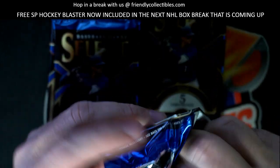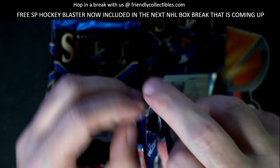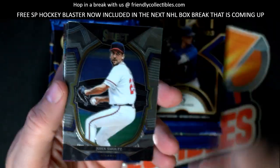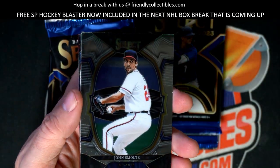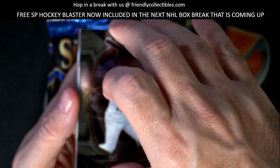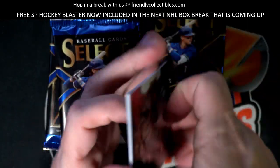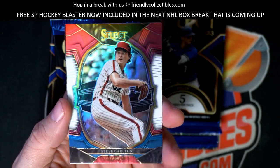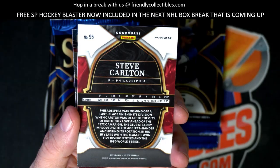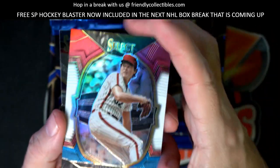Gabriel Hughes, so we still got three more hits to find for you Drew. Who are you hoping to see in here man, who are we rooting for you to pull? John Smoltz, Paul Konerko, okay.